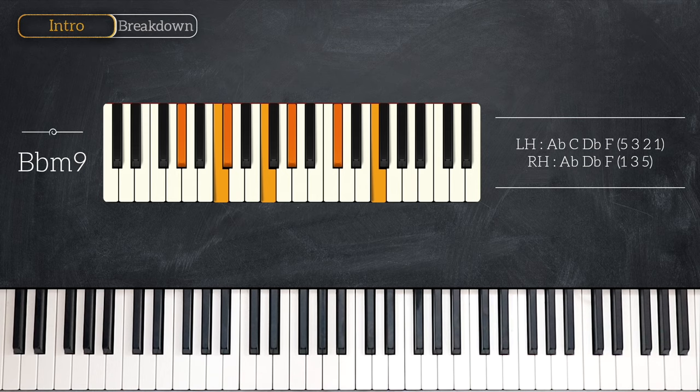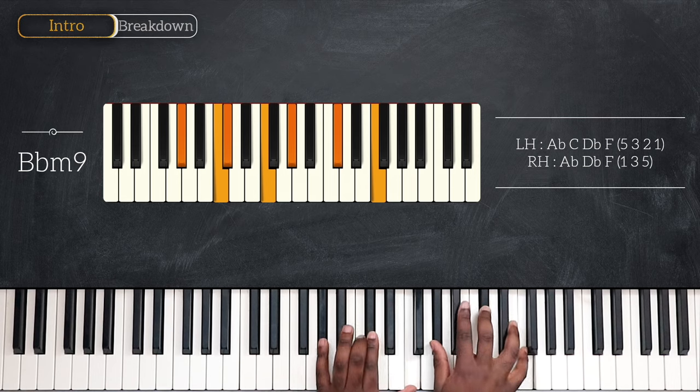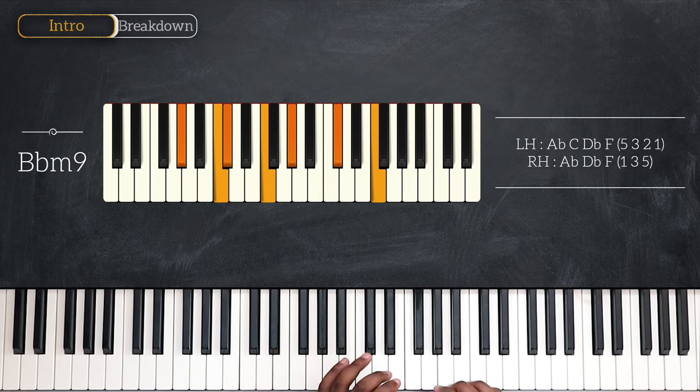Now, before playing the next chord, I'll play this on my right hand alone. A quick grace note from B flat, going up on C — B flat on the second finger and C on the third finger. And I'm playing this grace note with G on my thumb. Just after playing B flat minor 9, play this on your right hand. And then after that, I'm playing A flat major 9.